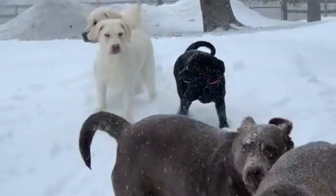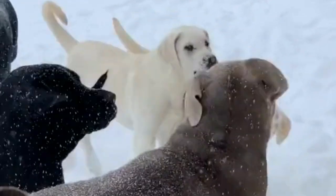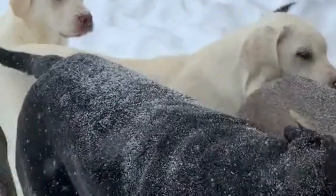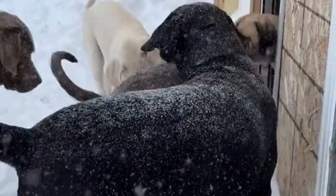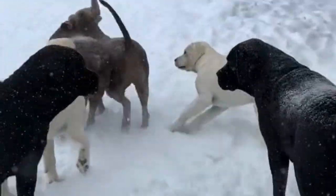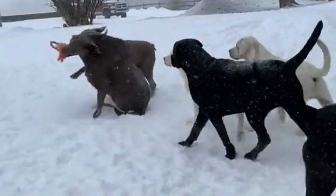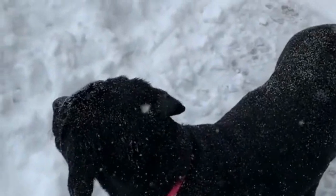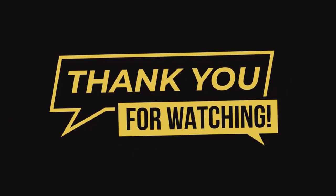In conclusion, Mastadors are a wonderful breed that combines the best traits of Mastiffs and Labrador Retrievers. They are loyal, intelligent, and affectionate and make great family pets. As with any breed, proper care and attention are necessary to ensure that they live long and healthy lives. Thank you for watching and see you in the next!